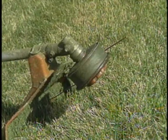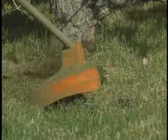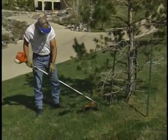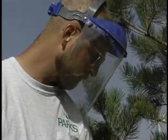The nylon line on a weed trimmer can also be hazardous. Weed trimmers also kick up a lot of debris that can be dangerous. Eye protection should be worn at all times, and hearing protection may also be needed.